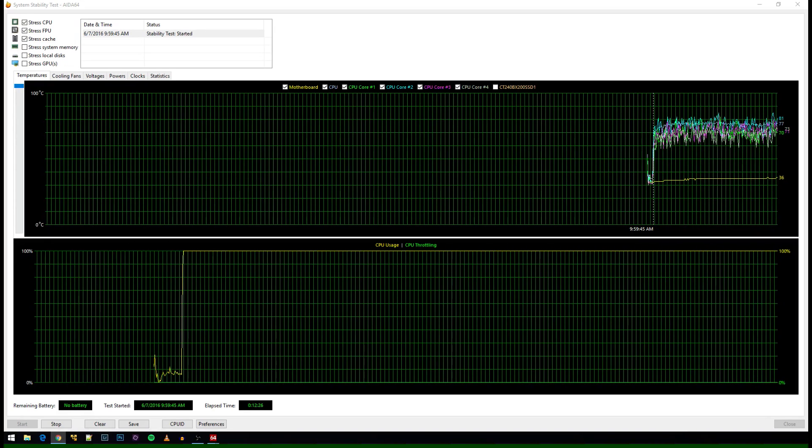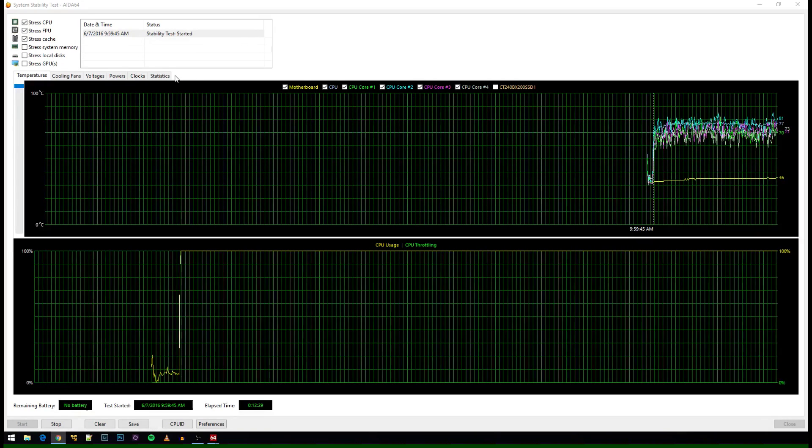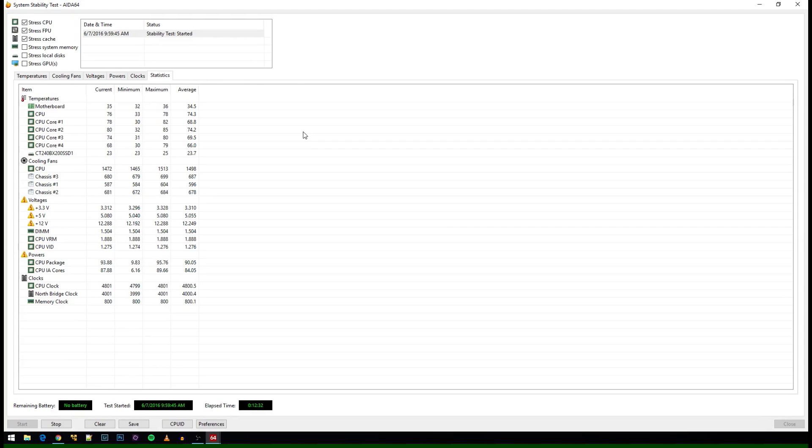AIDA64 has now been running for about 10 minutes and it looks like the CPU temperatures have stabilized. For the vertical orientation test, the CPU in general was a maximum of 78 degrees and then the cores were 82, 85, 80, and 79. If you remember before, the first temperature for the CPU was 85 and then the cores were 89, 92, 87, and 85. So we're looking at a five to seven degrees Celsius difference. I have to say I am pretty surprised with those results — I really didn't think it would matter at all, but the temperatures came out to literally five to seven degrees difference across all of the cores and the general CPU temperature as well.